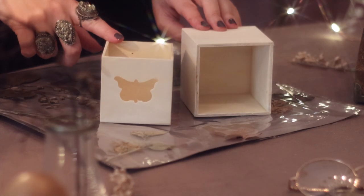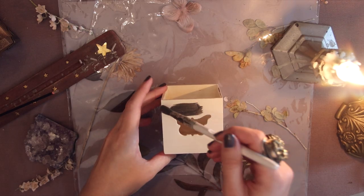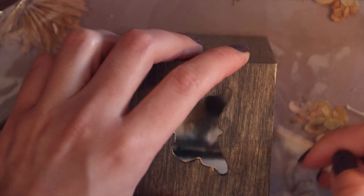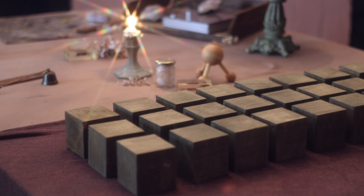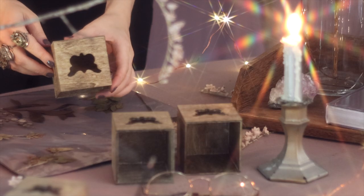I have another DIY for the outside coming next week so stay tuned for that. The reason why I used the inside box is because it allows you to use more boxes since they're smaller in measurement, and the more boxes used in this project the prettier it will look.